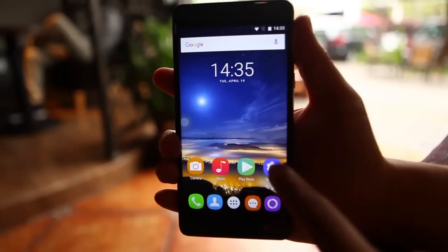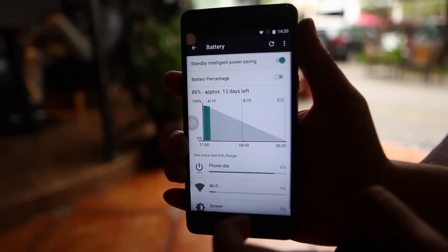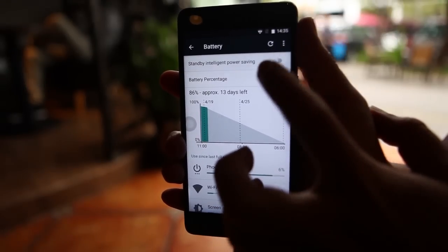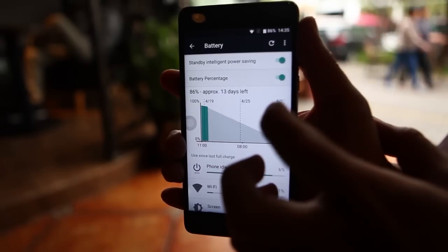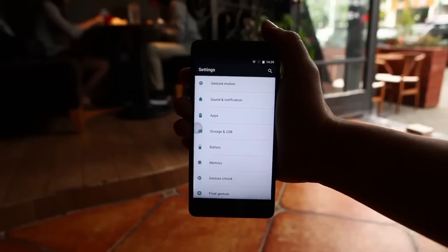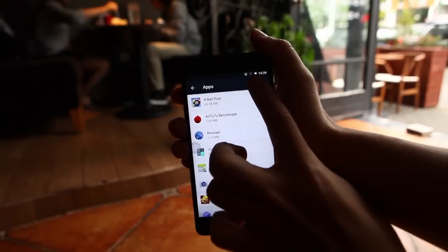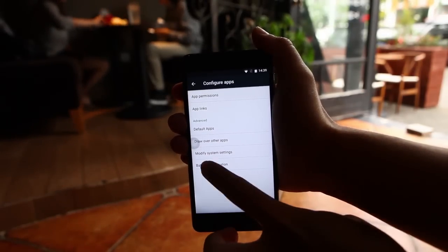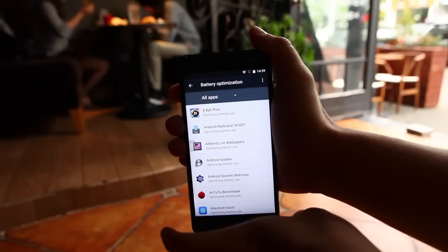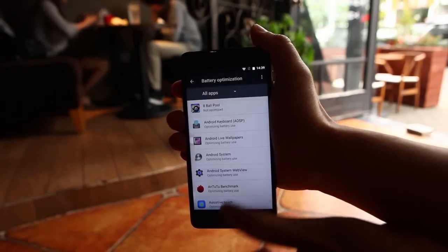Doze is an intelligent battery management function that detects if your device is in use or not, then it automatically turns on. With Doze in Marshmallow, your phone would only consume 3-5% of battery life overnight. App Standby helps you save power as Doze does. App Standby identifies apps that haven't been used in a while and puts them into a deep sleep. In this way, unused apps won't run in the background.